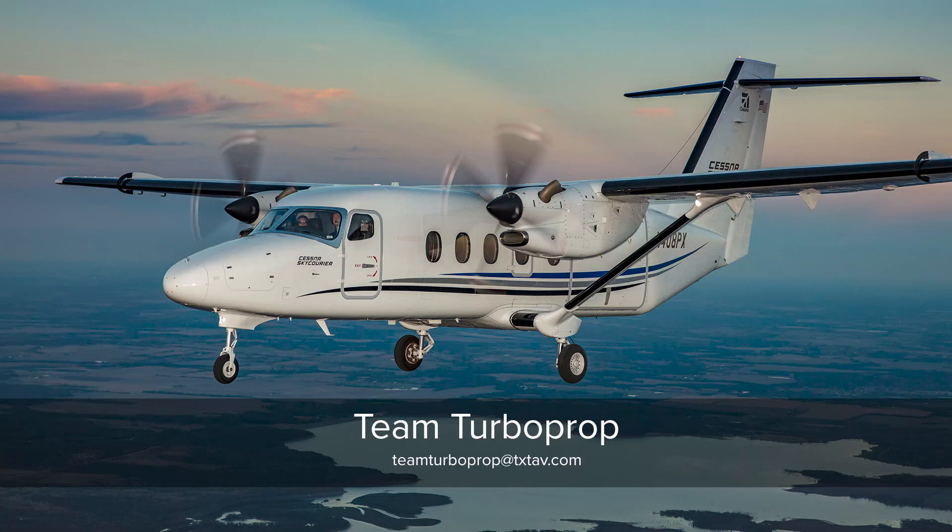Thank you again for joining us. I hope you enjoyed our overview of the Cessna SkyCourier. If you have more questions, email teamturboprop@txtav.com.